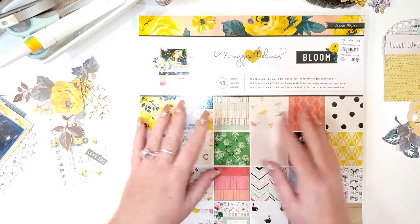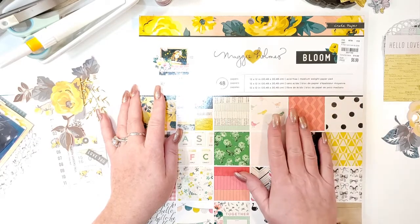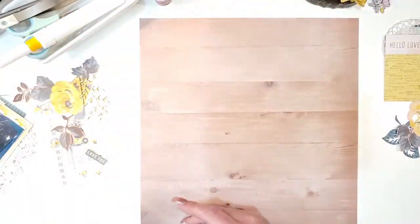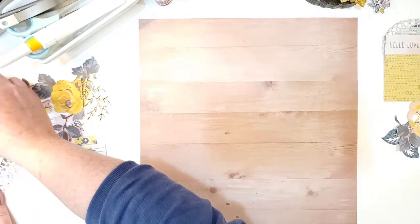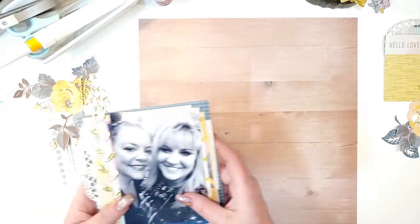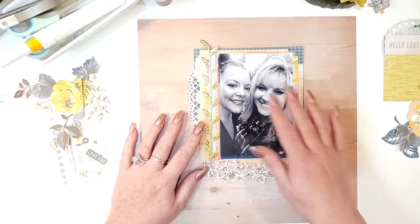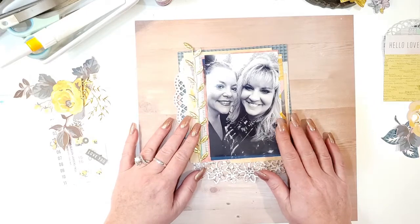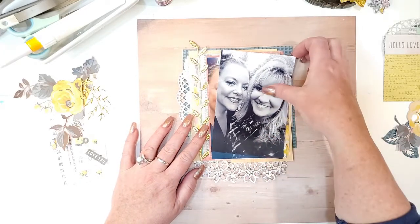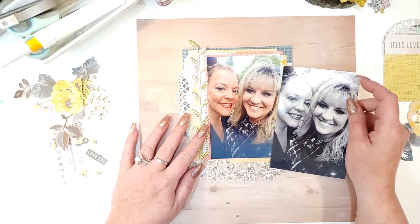My friend Karen from Yes Please Paper Crafts gifted this Bloom collection to me, so we're going to use it with this wooden background. I went ahead and put my picture together and used all kinds of scraps to make the background colors. I had a hard time deciding if I should use black and white or color, but because we're going to use so many beautiful flowers, I went with color.